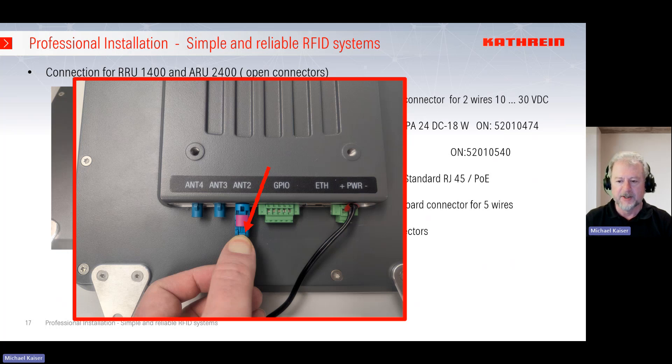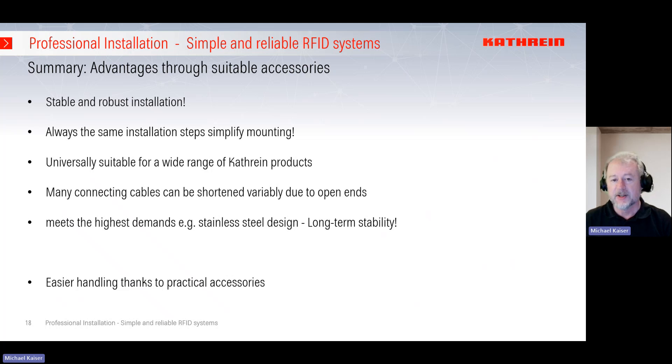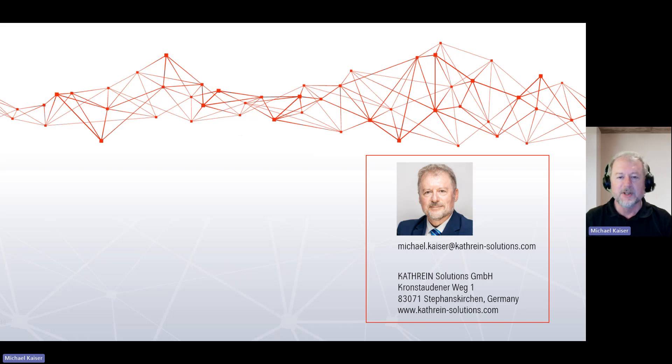With CATrion accessories you can handle the installation in a quite easy and simple way, achieving a stable and robust installation with always the same installation steps — simplifying mounting and letting you know exactly how much time to spend. The universal devices can be used for many CATrion products, connecting cables can be shortened to the right length thanks to open ends, and stainless steel design meets the highest demands for long-term stability. I hope you enjoyed this webinar and learned something new. If you have questions, please use our ticketing system. Many thanks for your attention — see you soon, bye bye!